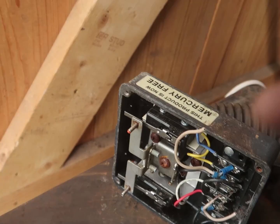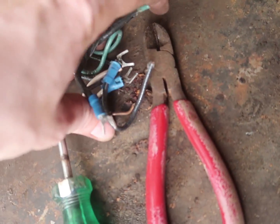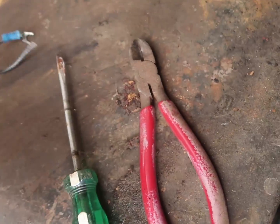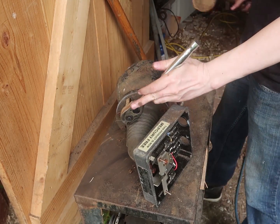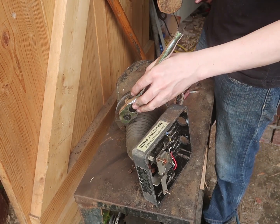I might as well go ahead and remove these two so I can just scrap them. You know, I guess it actually could still work for the boiler project for the steam engine. So that also would work.